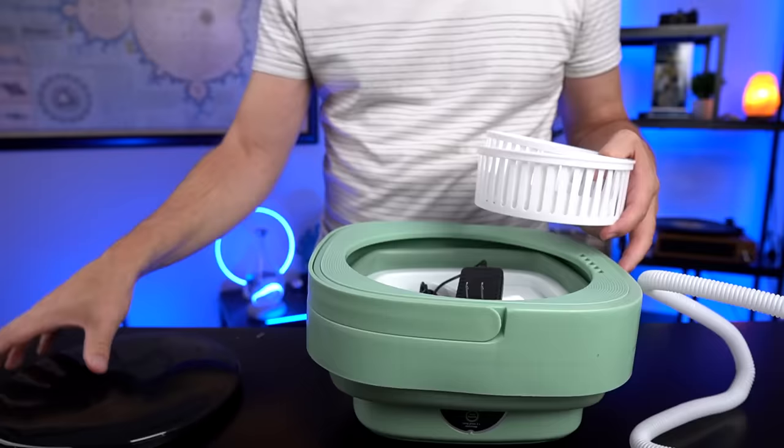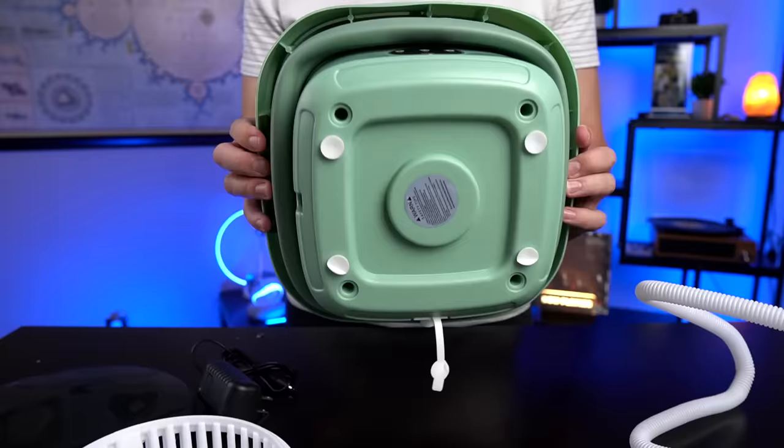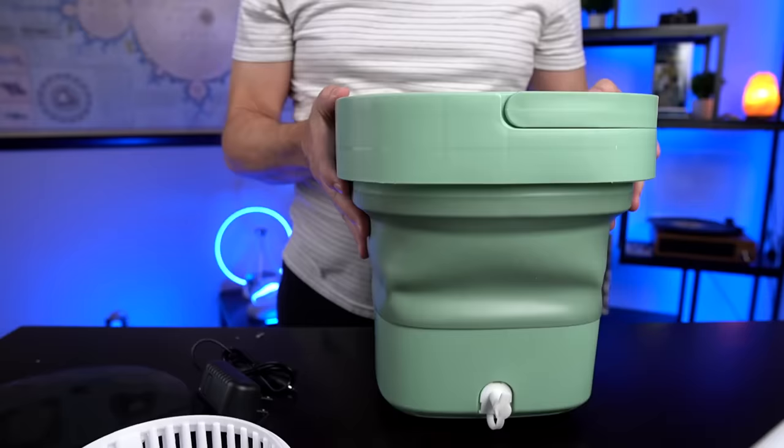Got some instructions — very important. We've got a lid, got some sort of a basket here, got an adapter here. Let's look at the bottom — there's some suction cups. It's already sticking to the table here, and a drain plug with a hose.